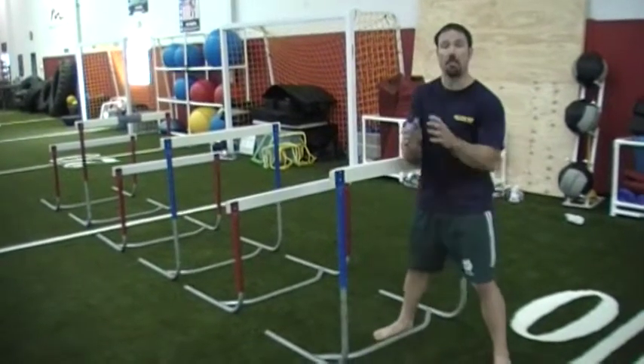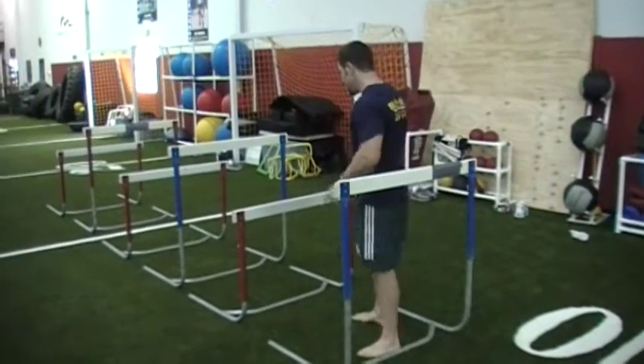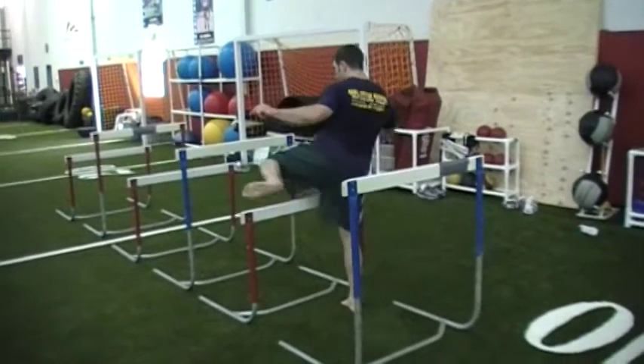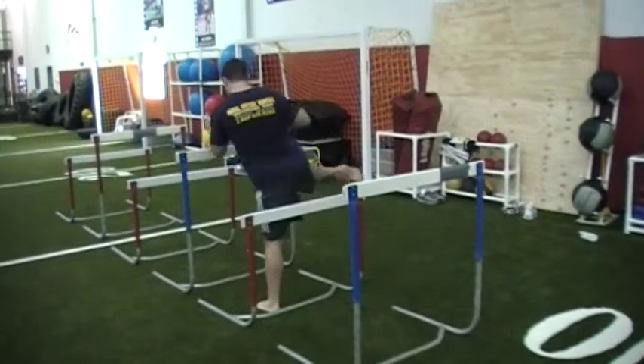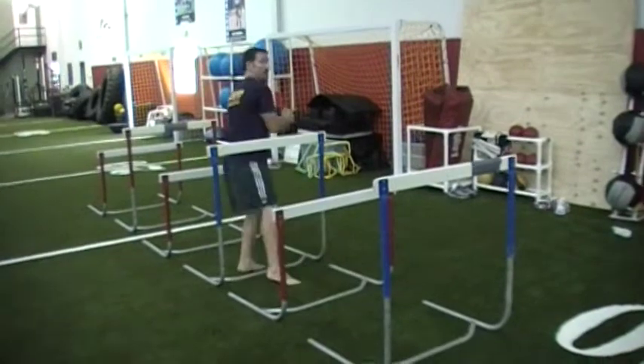I'm going to step inside the hurdle, sink down under control, pass under the hurdle, stand up, then bring my knee up over the hurdle, up, over the hurdle, and then switch sides — sink down, come through, and up.